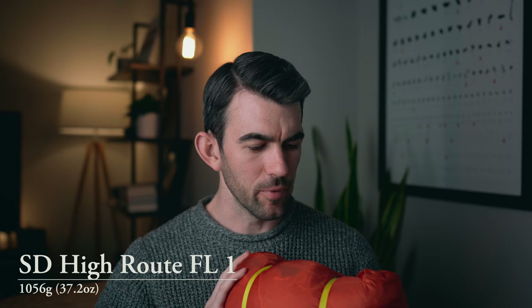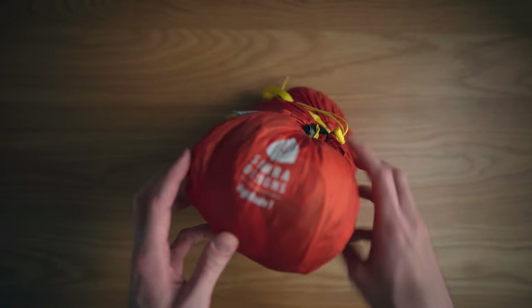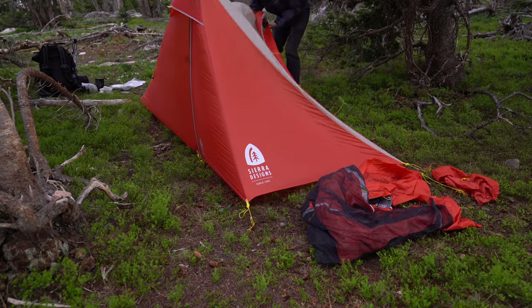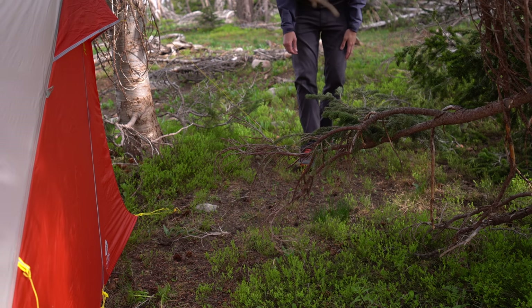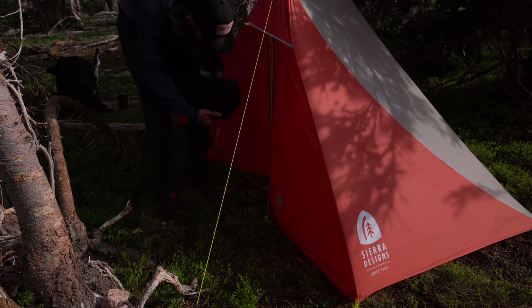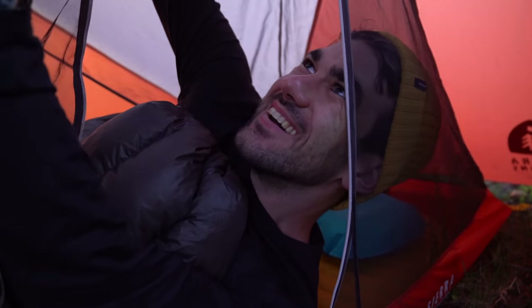For the tent, I use the Sierra Designs High Route 1. This is a model from a couple years ago — they don't make this one anymore; there's a newer one that's blue instead of reddish orange. This tent is amazing, though pretty weird — it uses trekking poles to set up instead of tent poles, so if you're not a trekking pole person this doesn't make sense. It's harder to set up than most freestanding tents you'd get at REI, but I've been in some pretty heavy rainstorms with it and had zero complaints. Best tent I've ever owned.